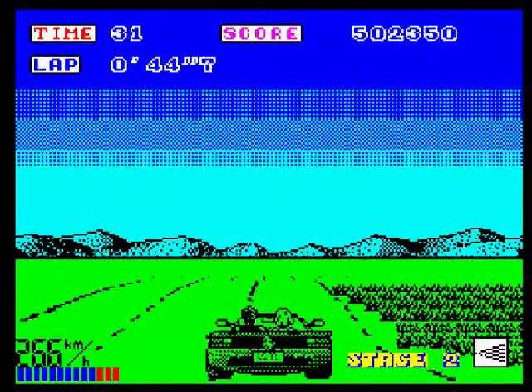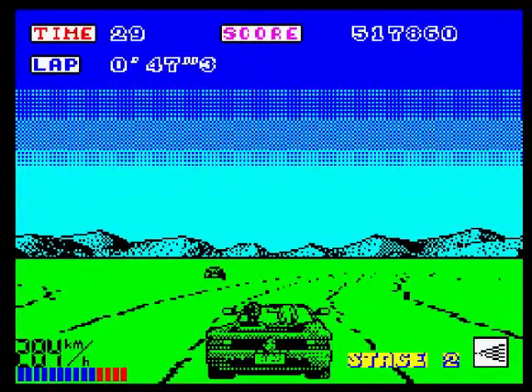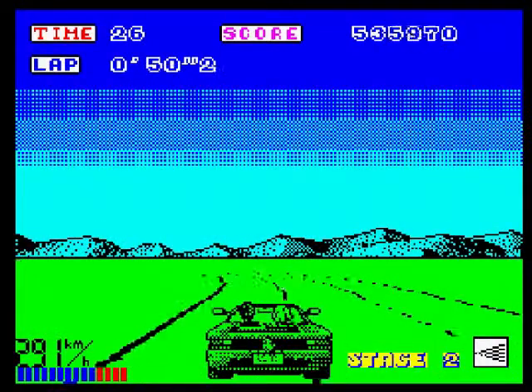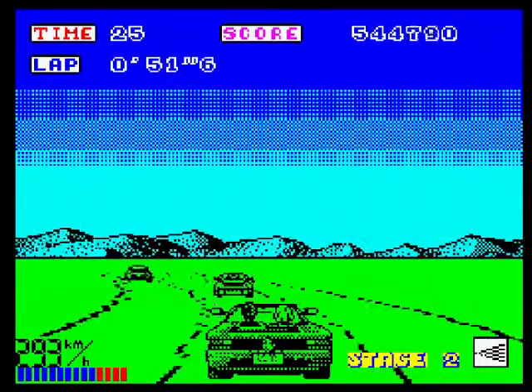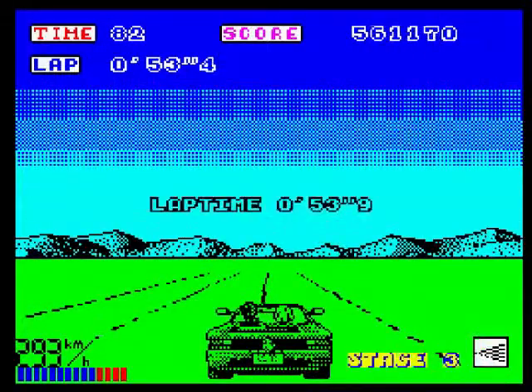We all know the classic game of OutRun. Nothing is going to touch the arcade version — nothing will touch that. That will always be a classic. It was one of my favourite arcade games of all time.